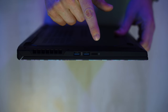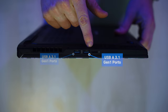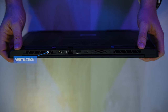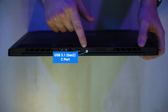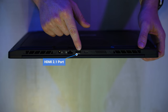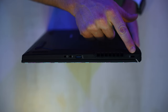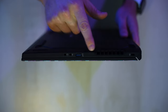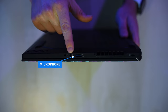Let's go ahead and take a look at the ports. On the right side, we've got an SD card reader, two USB 3.1 Gen 1 Type-A ports, and some ventilation. On the back side, more ventilation on both the left and right with one USB 3.1 Gen 2 Type-C port with Thunderbolt 4 and DisplayPort 1.4 capabilities and the ability to charge the computer, an HDMI 2.1 port, an RJ45 Ethernet jack, and your power port. And then on the left side, a Kensington lock port, more ventilation, a USB 3.1 Gen 2 Type-A port, and a dedicated microphone and headphone jack.